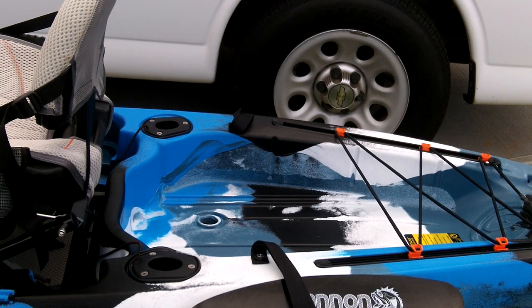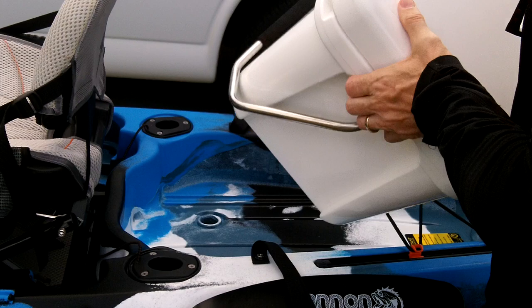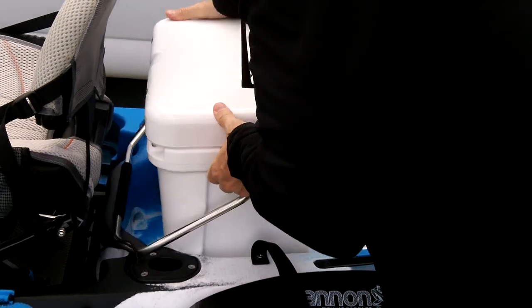I wanted to show you guys the area back here so you could get a good idea of what it will hold. I don't have one of those black boxes. I think I do have a milk crate inside I could go get, but I've got a Yeti cooler.